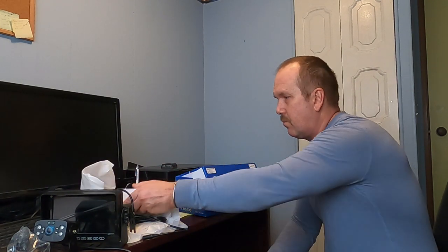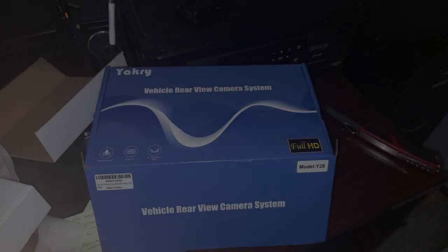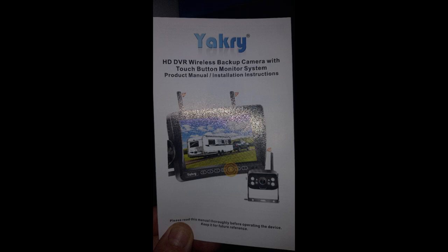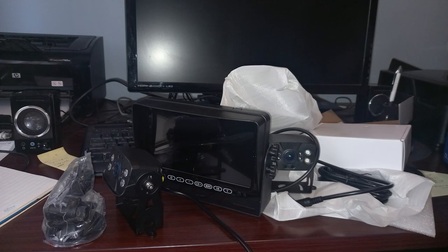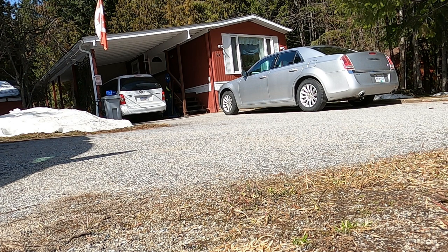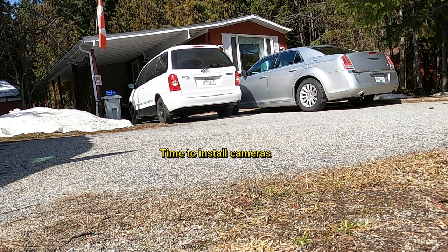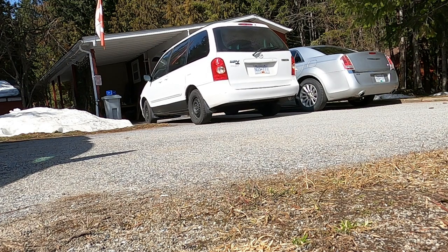I don't know if I'll get around to it today, but one of these days I'm going to install it, videotape that, and show you how it works. Should be good though. The van conversion's coming along.